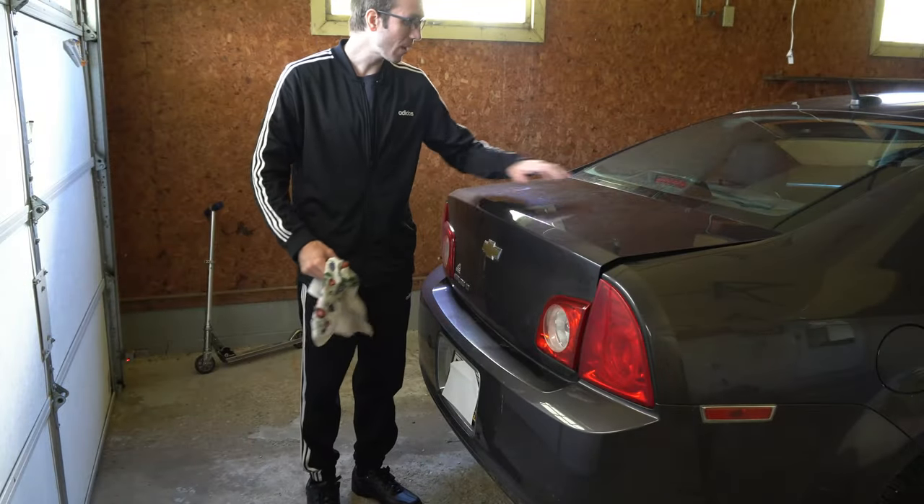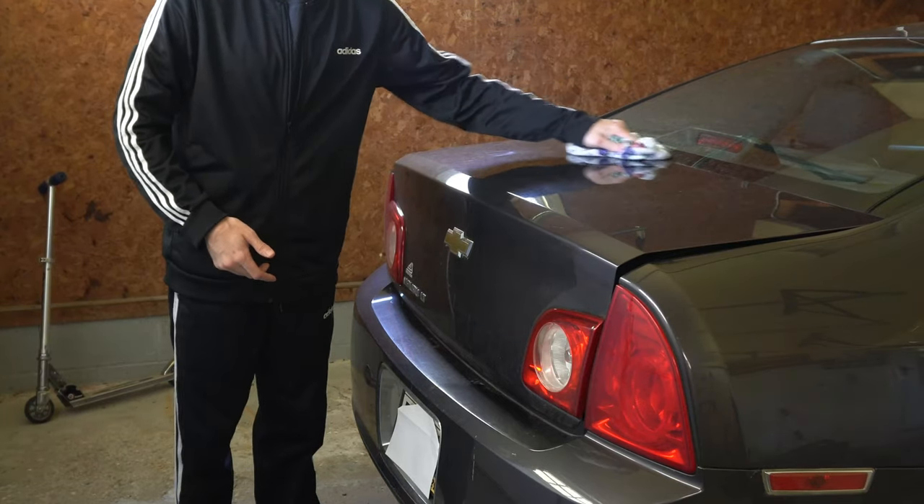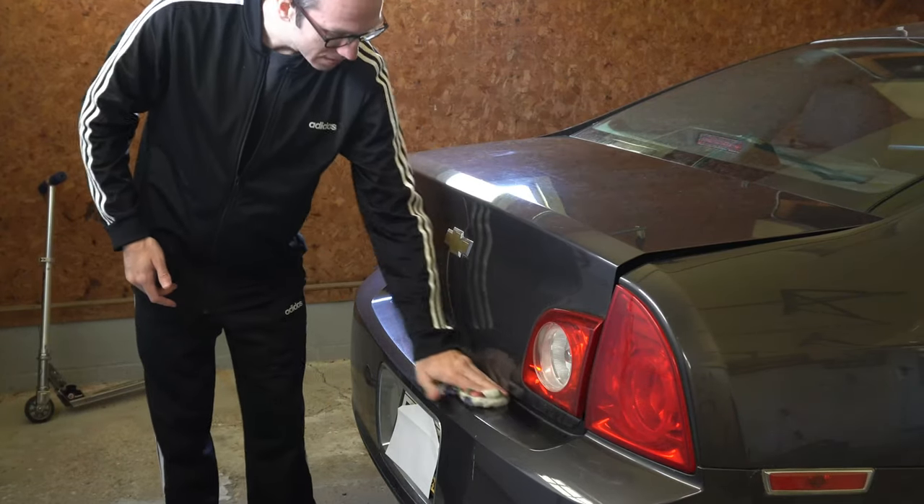First, to avoid scratching the paint on your vehicle, wipe off the top of the trunk in the middle and the top of the bumper.